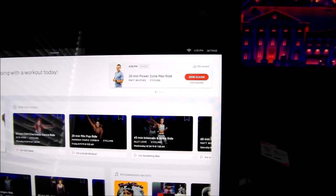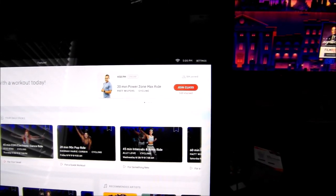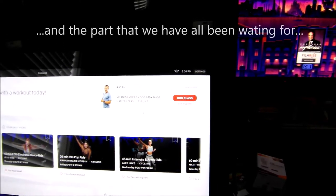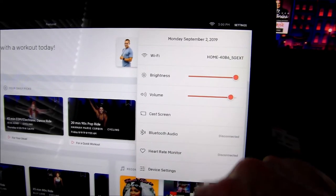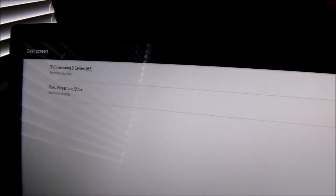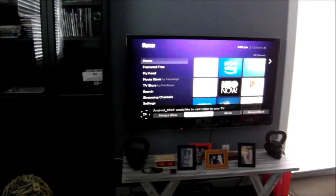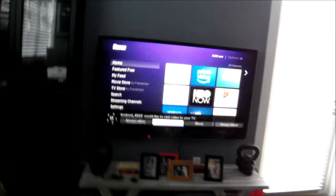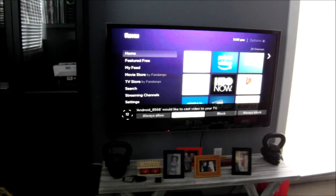Now that you've gotten your Roku connected, powered appropriately, and all updates applied and channels downloaded, go to your Peloton touchscreen. In the upper right you have settings — go ahead and touch that. You're going to see 'Cast Screen' as one of your options. Click there. You might see a message saying no nearby devices were found, but it will then search. Here it has located the Roku streaming stick as the second item in the list. Click on that. You'll see it's connecting — showing it's trying to connect to the streaming stick. The TV will then ask would you like to connect and cast video to your TV, with options: Always Allow, Allow, Block, or Always Block. Click Allow on the remote.